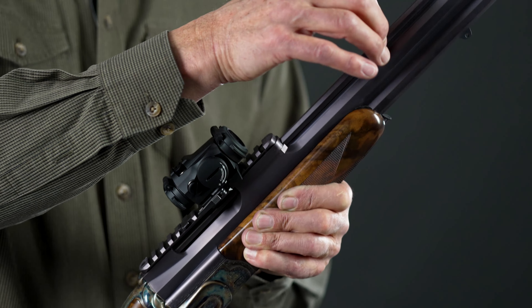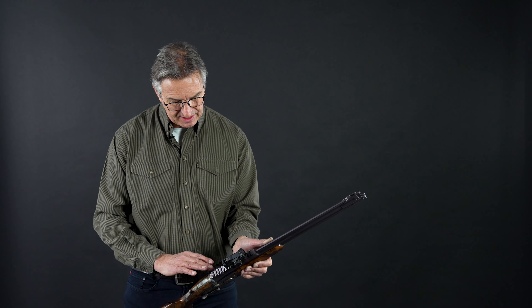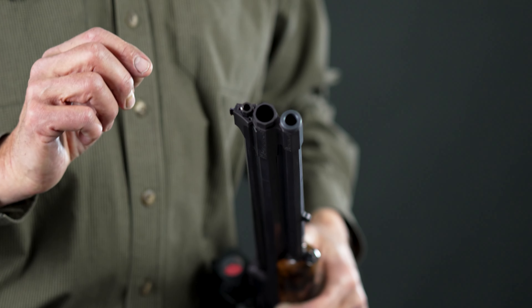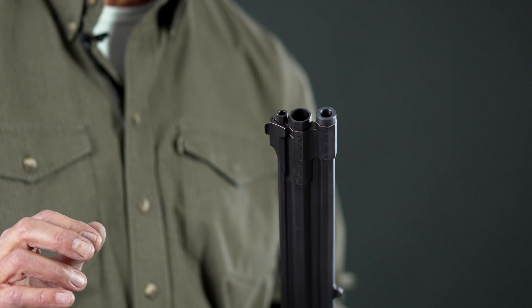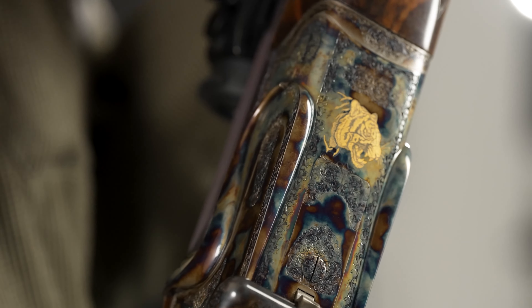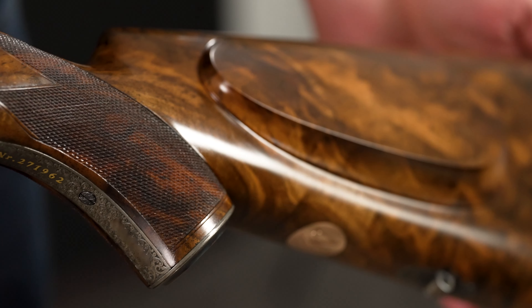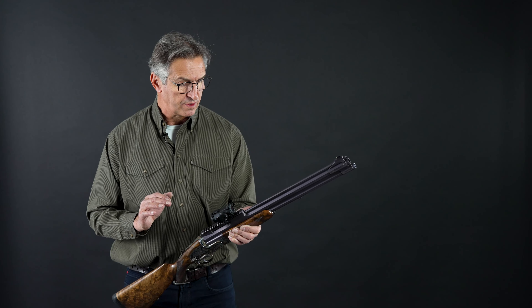The upper barrel is separately made, fixed in a special muff, and can be regulated at the muzzle. You can have four positions — up, down, left, and right — so you can regulate it to the lower barrel, to the 9.374. The caliber is 9.374, 20 gauge shotgun, and .22 magnum rifle for small game.